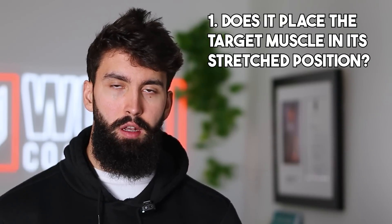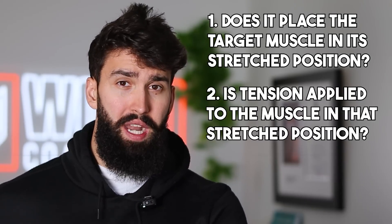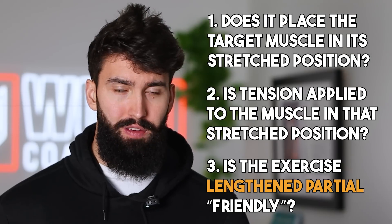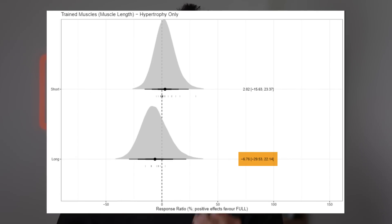Another pretty important criteria is how stretch-friendly an exercise is. There are three components. One: does it put the target muscle into a lengthened or stretched position? If so, that's good for growth. Two: in terms of resistance curve, does it place the target muscle in a position where it has to produce force in that lengthened position? If so, double thumbs up. Three: is the exercise lengthened-partial friendly? Across five studies comparing a lengthened partial — about half reps in the lengthened position — to a full range of motion, four of those studies found better hypertrophy following lengthened partials. So we probably want to pick exercises where we can safely perform lengthened partials to maximize hypertrophy.